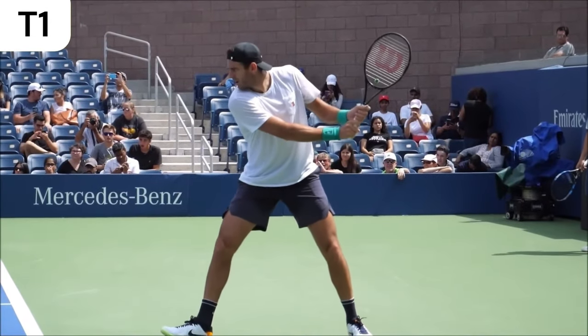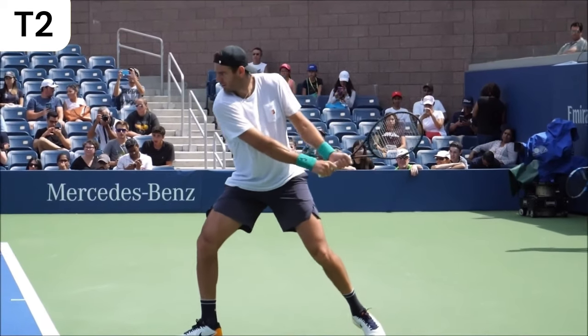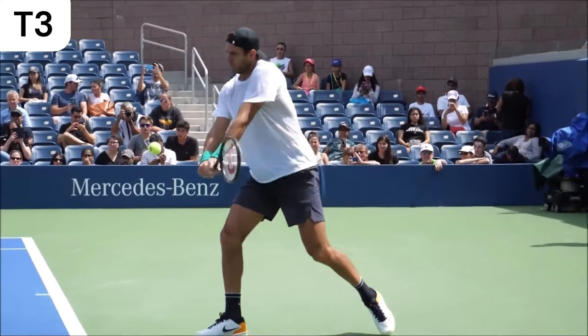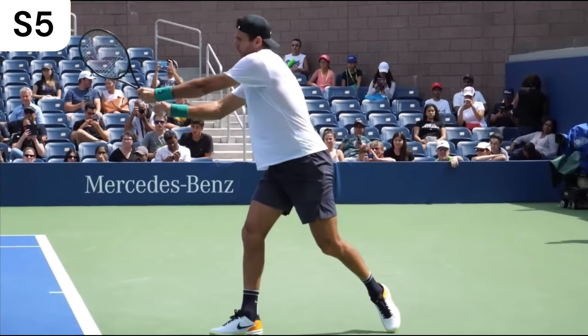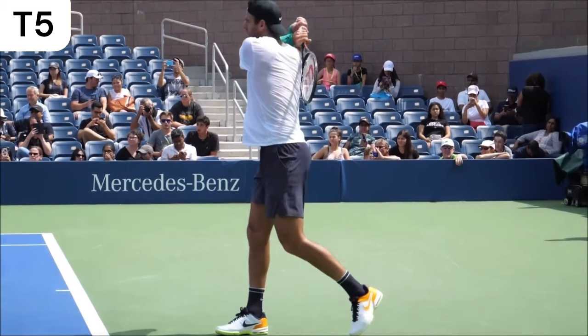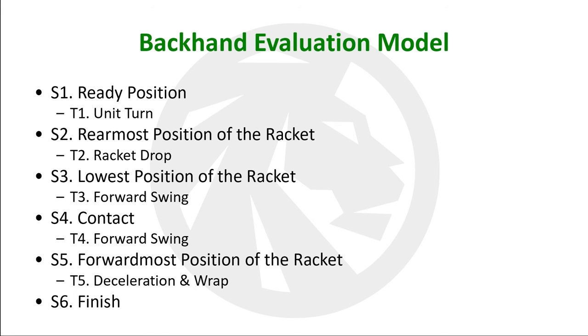I'll be using post-injury Juan Martin Del Potro's backhand to provide an example of what I look for. My model for evaluating and teaching the backhand has six snapshots and five transitions.